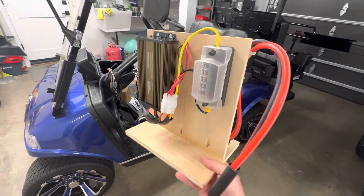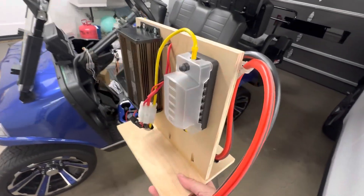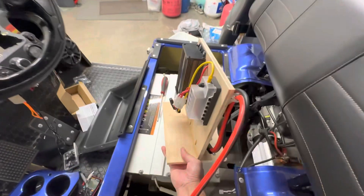Good morning and welcome back to the channel. I made this because I went through a few different iterations of what I thought I wanted to do.